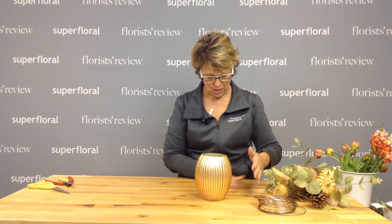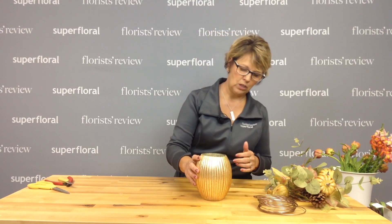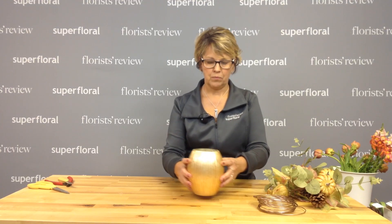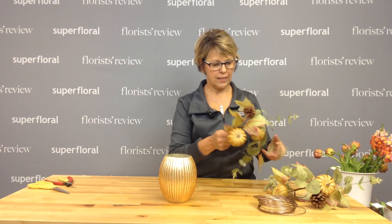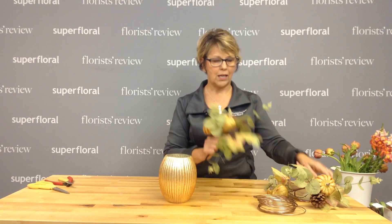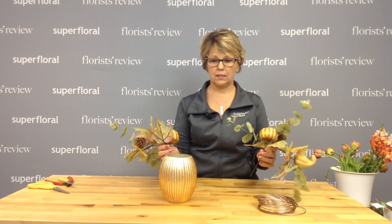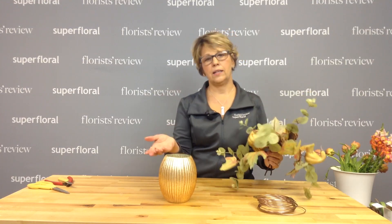First I chose my container — this is a beautiful mercury gold copper piece from Jamali Gardens. We're going into fall, so I decided to show you how to use a couple of fall picks as a base for the container, and then we'll add the fresh flowers.